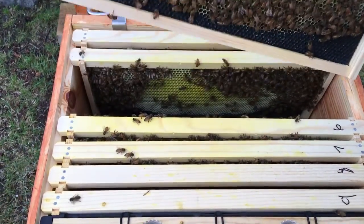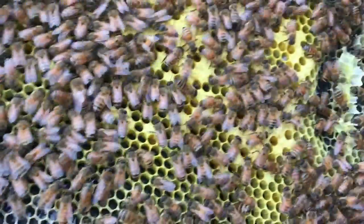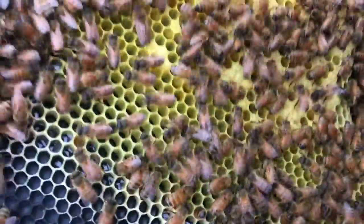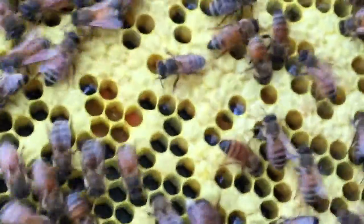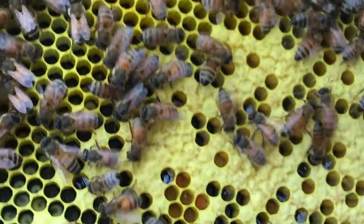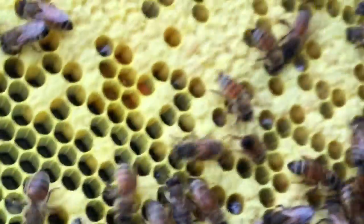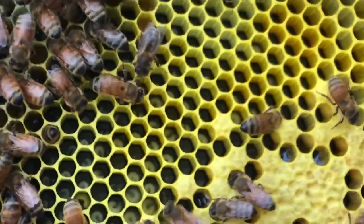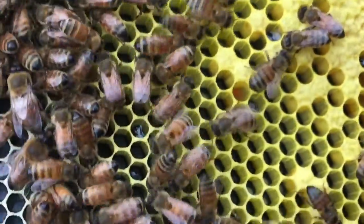We've got their cross-combing where I had the queen cage. We've got capped brood — this is beautiful. Right in here, those are all baby bees. And in here you can see baby larva. I see some eggs. I see some more larva up here — big larva. Follow my finger, right down here. See how big they are? They almost fill the whole bottom of the cup.